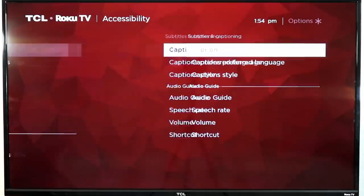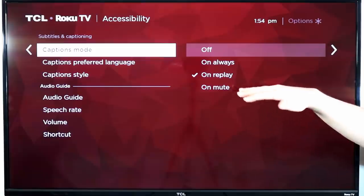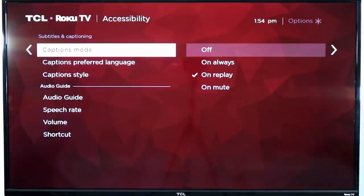Now one thing I get a lot of questions about is captions. Roku will allow you to individually change captions for each channel, but you can also set a default caption setting across all Roku players. There are even some audio guides for people with hard of hearing options, which is really great. By default, you can have your captions set to always on, so no matter what you're doing, the captions will always be available.